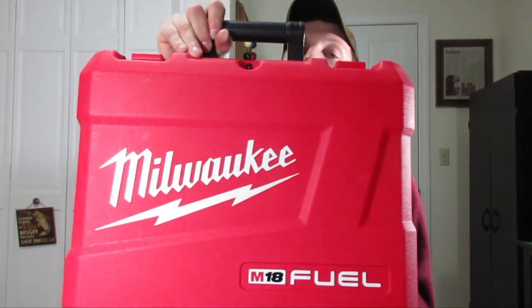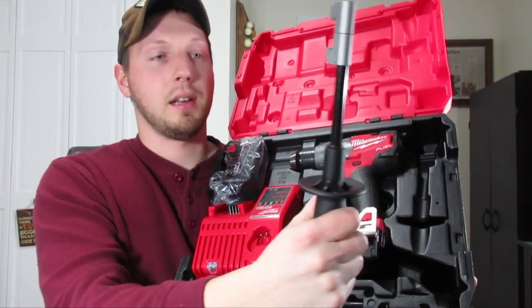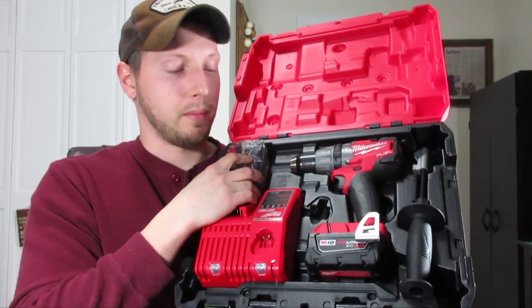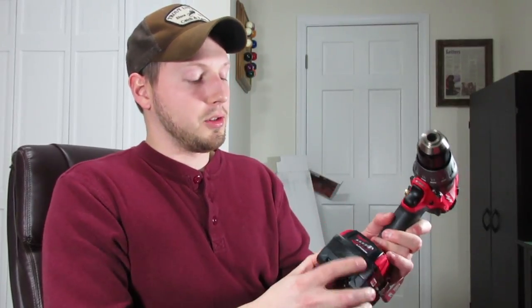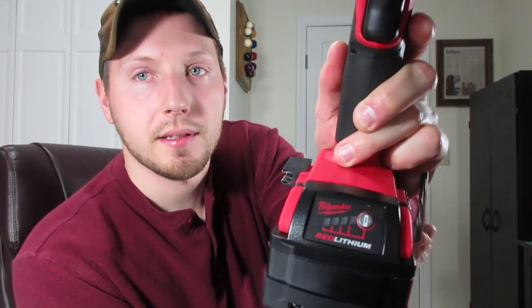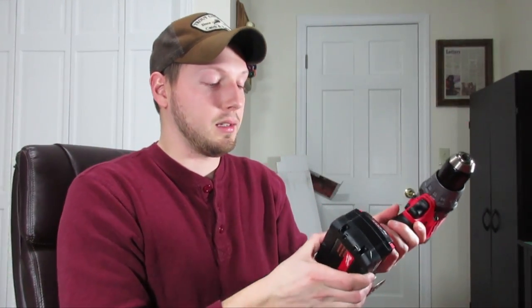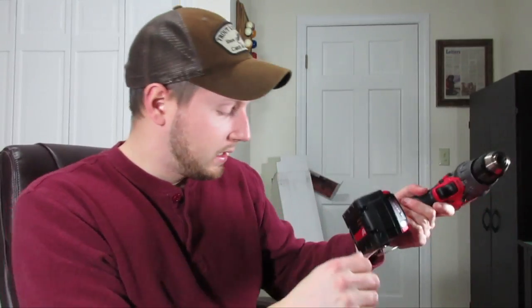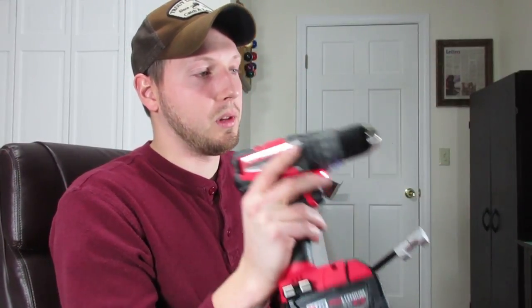I'll show you what drill I'm using — this was actually my Christmas present: the Milwaukee Fuel M18 drill. It's a hammer drill and it comes with a handle, an extra battery, and a charger. There's already a battery on the drill. One reason I like this drill is that if you push this button it shows you the battery life. The battery is a 5 amp-hour battery and there are two of them. They recommend keeping the battery in your jacket so it doesn't get cold and lasts longer.